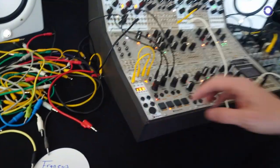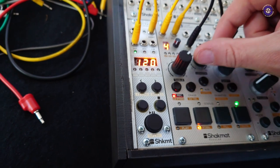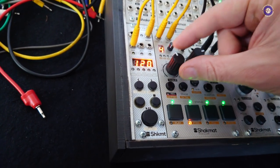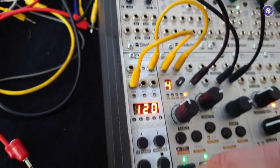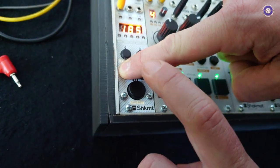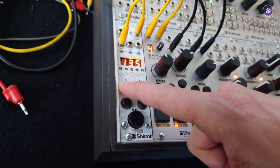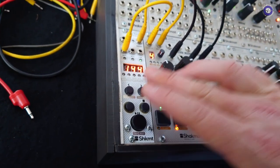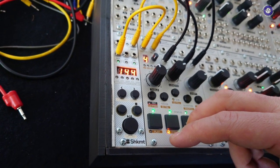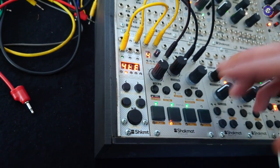Speaking of SelectBus, we also have SelectBus control on the ClockUpon MK2, which is a clock device. It's a transport section and clock generation module. You have stop, play, tap tempo, reset, and a nudge — like a vinyl player where you can push your tempo. You can do BPM divisions. For decimal BPM values, you can achieve those with tap tempo, but the dial is whole numbers only.